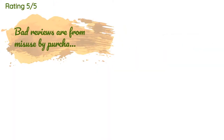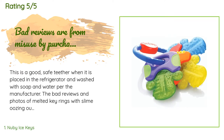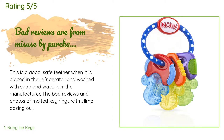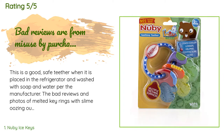This product is rated 4.7 stars from 28,775 customer reviews. A customer said: 'This is a good, safe teether when it is placed in the refrigerator and washed with soap and water per the manufacturer.'